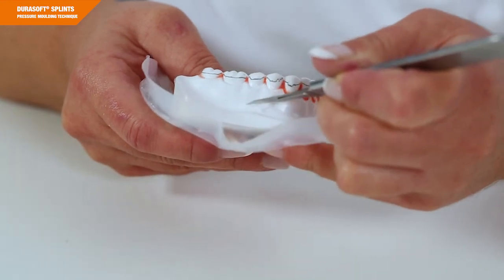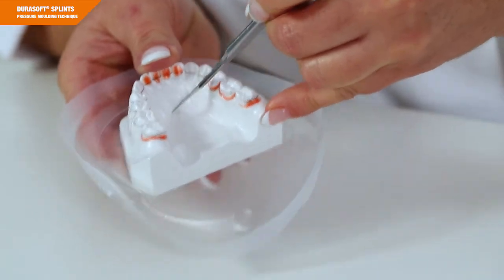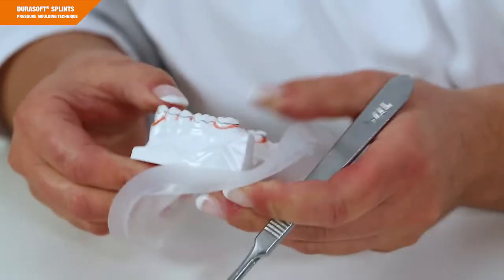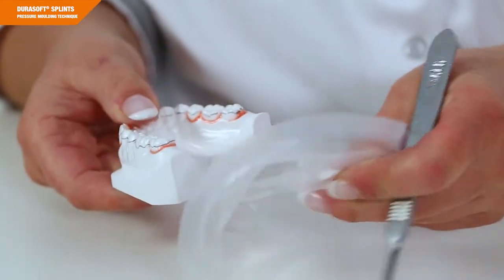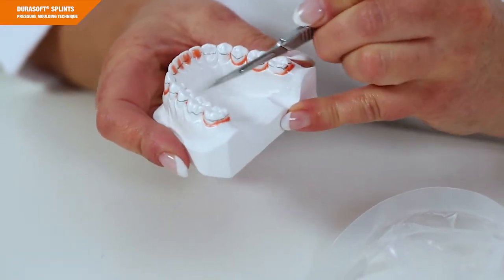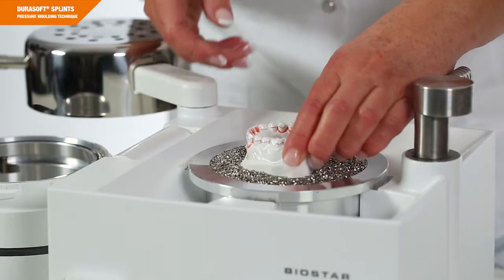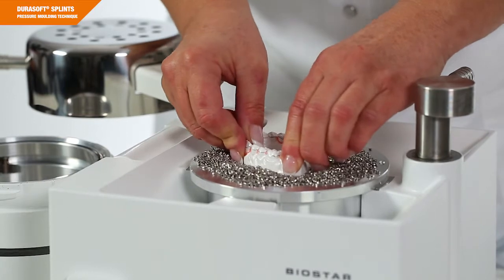Cut off the IsoFolan foil below the desired splint extension directly along the model rim. Cut the IsoFolan foil in the area of the interdental spaces with a scalpel, then embed the model with the base into the pellets.